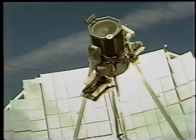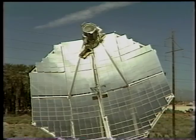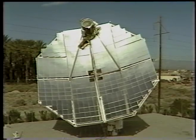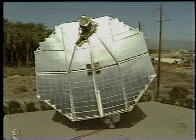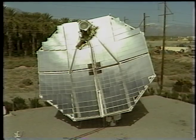The Vanguard was designed and tested under a cooperative agreement between the Department of Energy and Advanco Corporation. At the outset of the Vanguard program in May of 1982, parabolic dishes were a poorly known, highly experimental solar technology. Vanguard has proved parabolic dish technology to be highly efficient and cost effective.